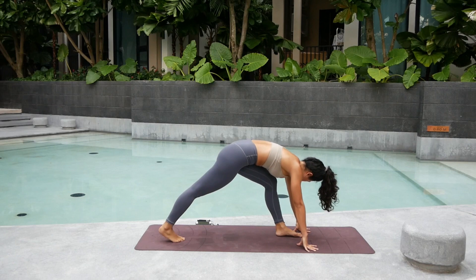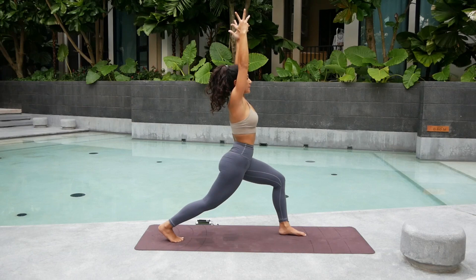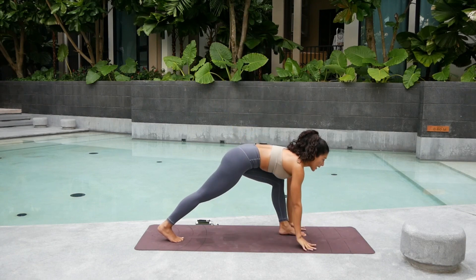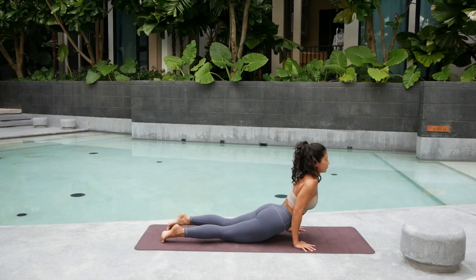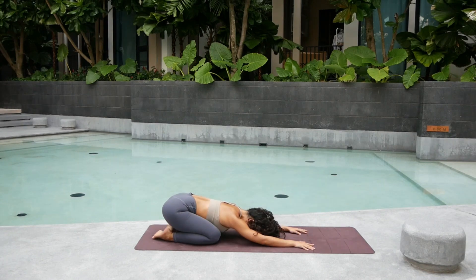Step your left foot forward to the front. Take a deep big breath, come up into crescent. Deep big breath. Pull the shoulders down away from the ears. Hold it here for five. Four. Three. Bend. Two. And one. Bring both hands down and step back to your vinyasa. Inhale. Exhale. Now go back a little bit into child's pose and rest your forehead. Take a deep big breath. Five. Four. Three. Two. Relax your shoulders. And one.